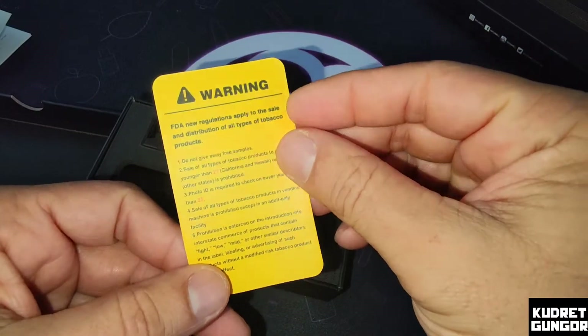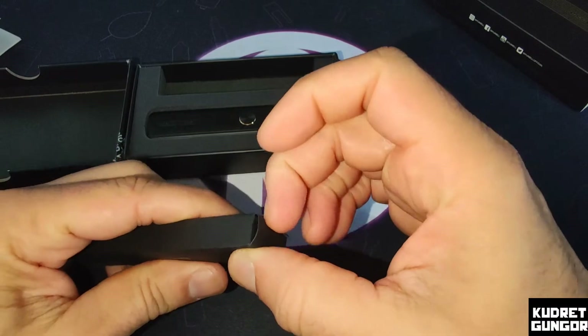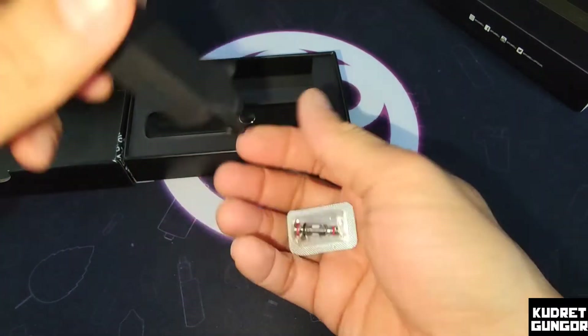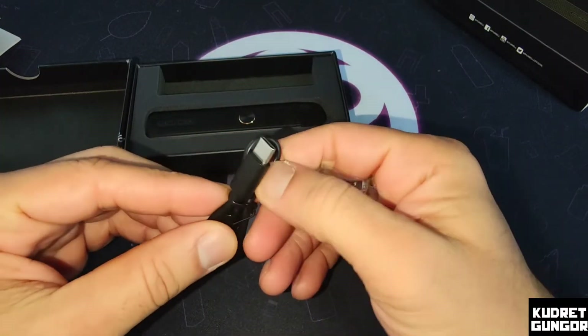Here is another package inside the box — you can look at it here. There are extra coils inside. They are not giving a pod replacement; they are giving coils with this one. And here is our Type-C charging cable.